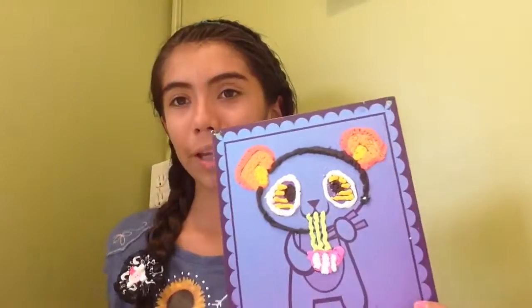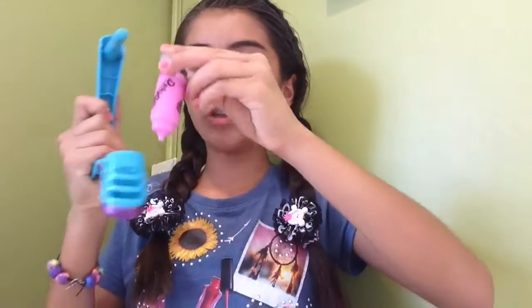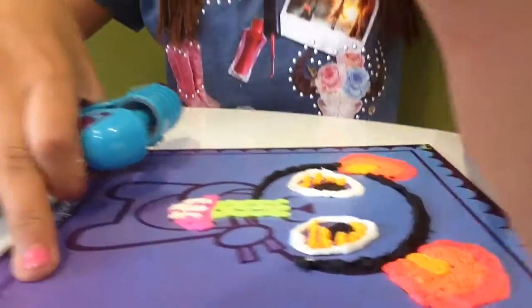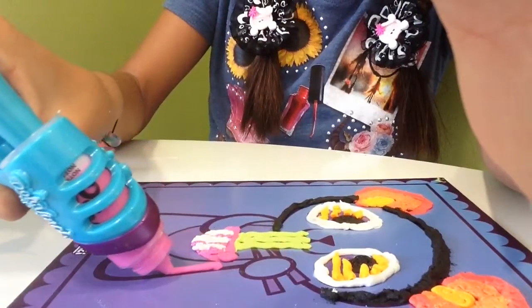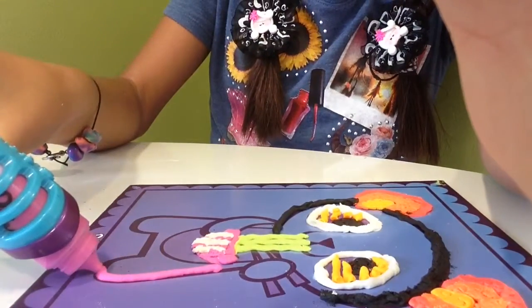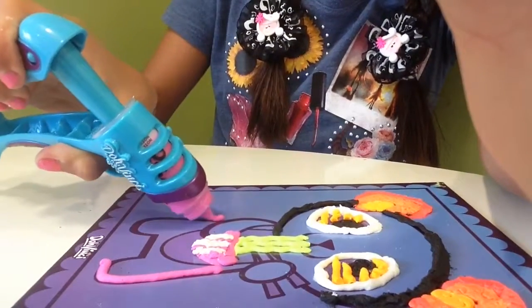So I'm working on this little panda. Hope you like it. So you put the tube in, you take off the lid, you put it in, you do this. I'm going to put some here. It looks kind of good.